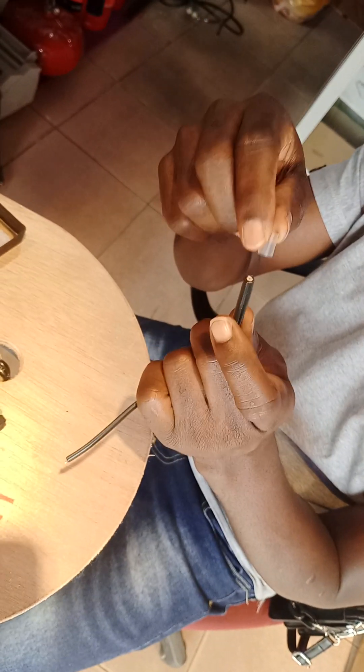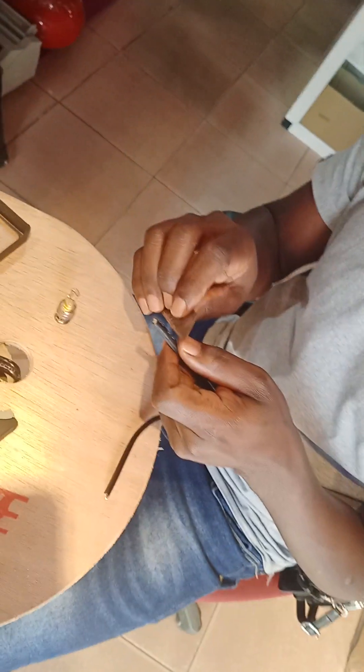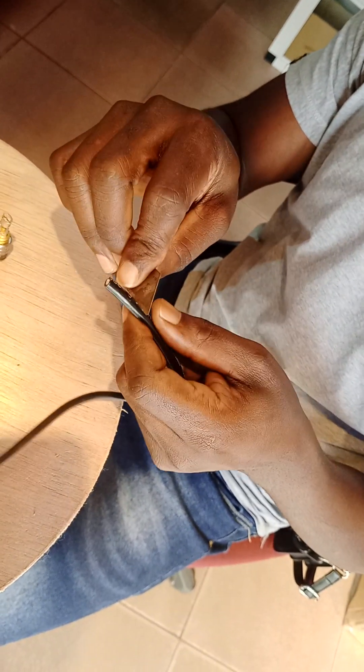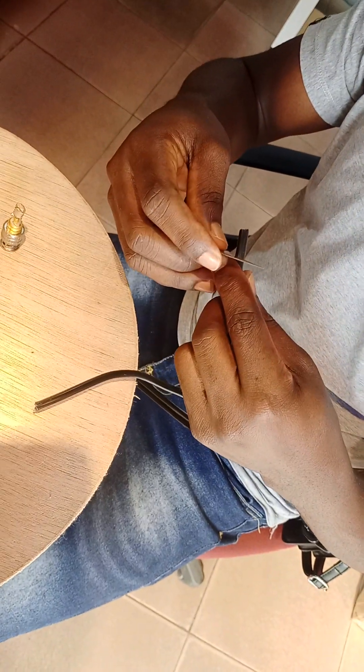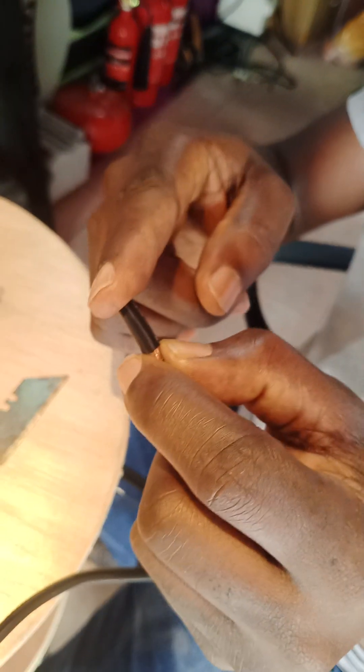Remove the insulated plastic and put it here. Then you take your blade or cable peeler to peel the cable. Cut it — it's about half an inch if you check the length, like half an inch.